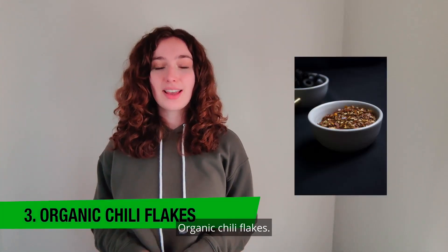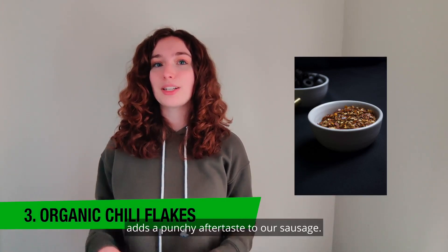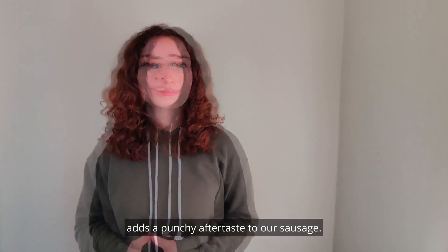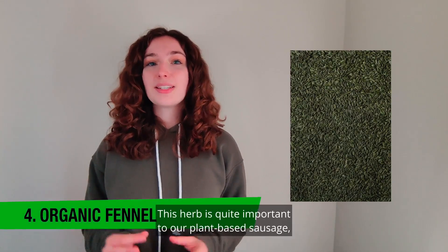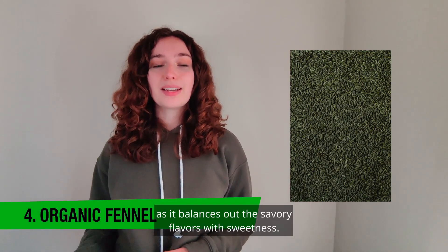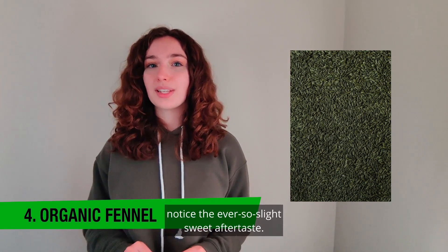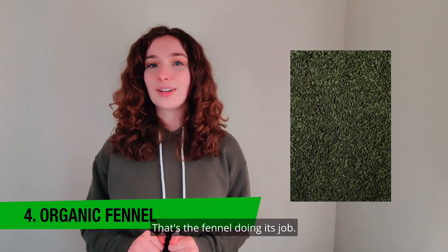Organic chili flakes: a little spice is never a bad thing, and a tiny amount of chili flakes adds a punchy aftertaste to our sausage. Organic fennel: this herb is quite important to our plant-based sausage, as it balances out the savory flavors with sweetness. Next time you try our sausage, notice the ever so slight sweet aftertaste — that's the fennel doing its job.